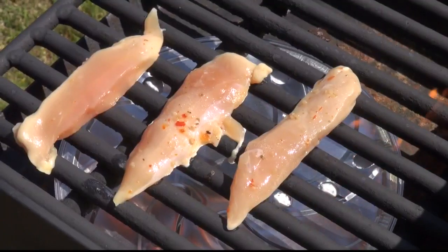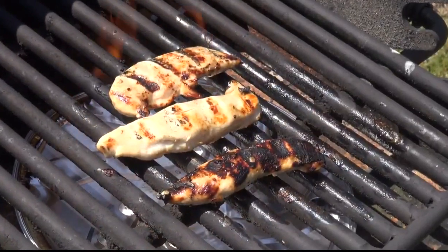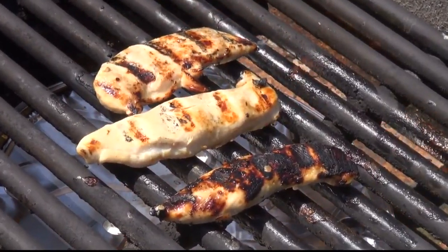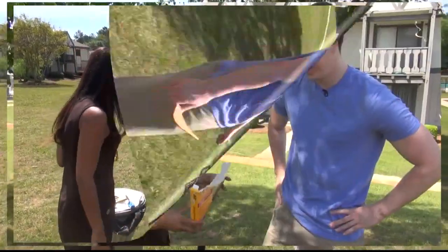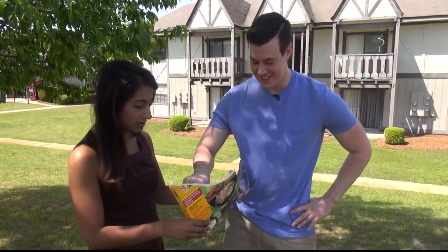We wait the required four minutes and pop on our chicken. This is my famous marinade, which basically just includes Italian dressing. And before we know it, I think the chicken is done. How are we going to eat this because we don't have forks?